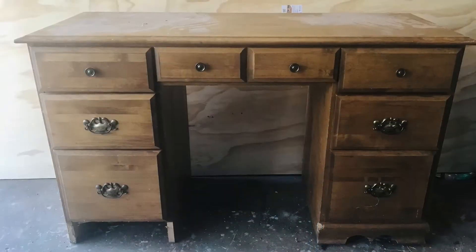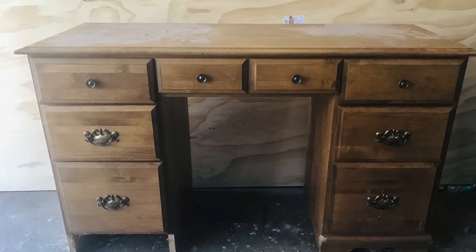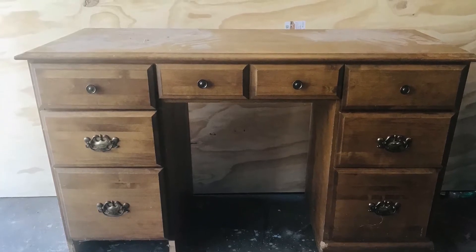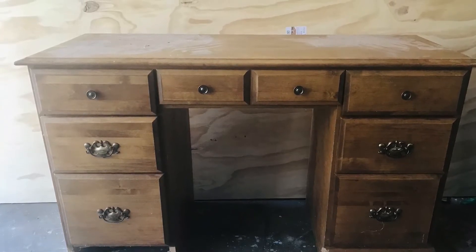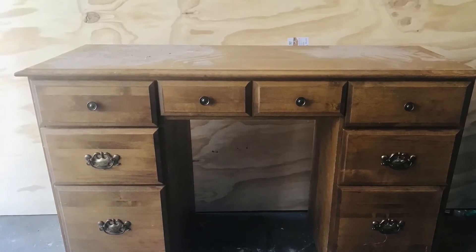Hi, my name is Casey with Mountain Cove Home and Family, and I'm going to make over this solid wood 1980s desk and transform it into a rustic American farmhouse desk with a little bit of primitive style to it.